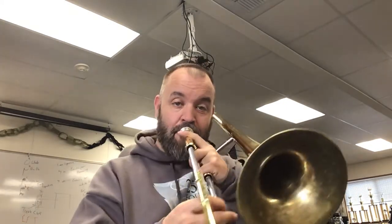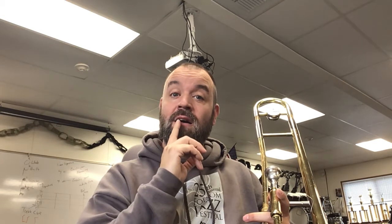Pretty. Now the next note, E flat to D — we're not going to be able to lip slur because it's in the same partial. So if we don't tongue, we don't want that. We want a DA tongue. You just lightly flick your tongue: DA, DA, DA when we move to that next note.